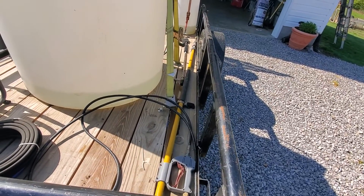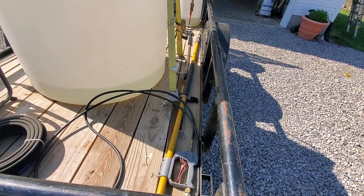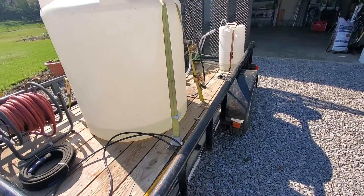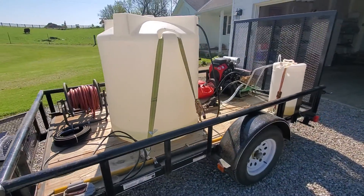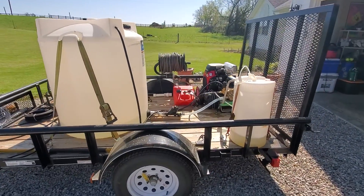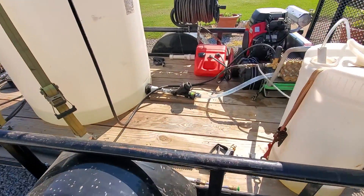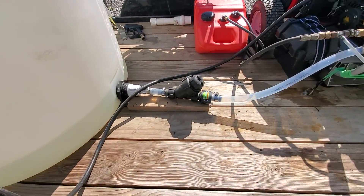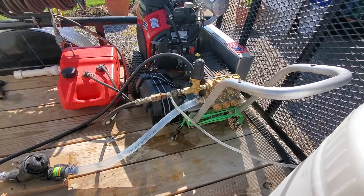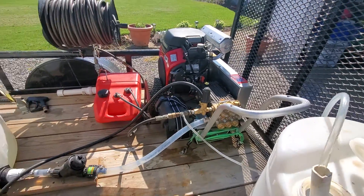In here I have about a 20-foot extension wand. I don't suggest that anybody get on ladders when they power wash — it's a good way to get blown off, and I don't want to be in that situation for sure. But there's the filter; I filter my water when it goes in the machine, and the gas tank.